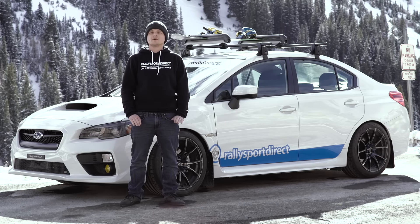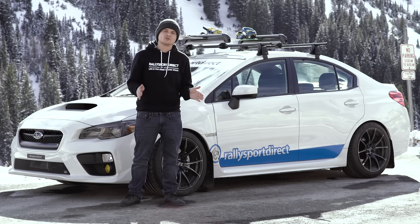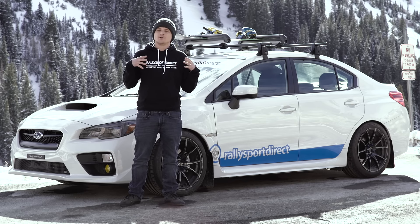Hey guys, Rick with Raleigh Sport Direct here. We are up here in Little Cottonwood Canyon. It's beautiful, but it is cold. So I wanted to go over some of our winter essentials, what we think you guys might like for this upcoming winter.